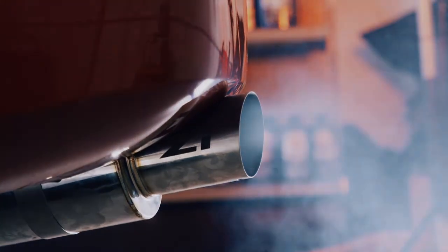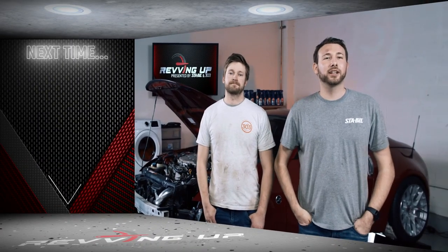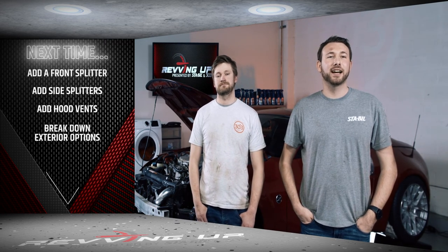We could drive the car right now, but we still have a lot of work to do and want all the parts working in unison for the initial test drive. It's very rewarding to see parts go from boxes to old parts coming off and new parts going on, getting through the hurdles along the way to seeing a complete car come back to life. We've now completed all the mechanical work. Next episode we get into the fun cosmetic modifications — aero work including a front splitter, side splitters, hood vents, and a breakdown of exterior styling choices. Follow Stable and 303 on Instagram and Facebook and hit subscribe. Thanks for watching.